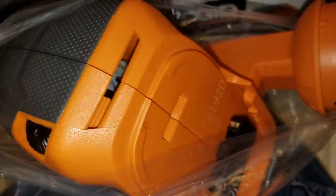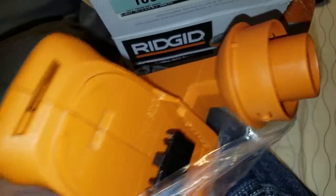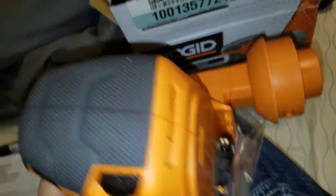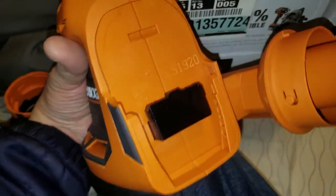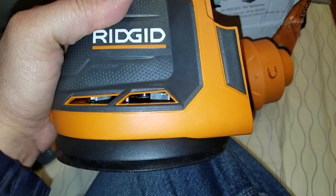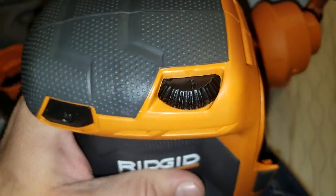That's pretty much all that's in the box, along with the instructions, which were all smashed up because the corner of the box was smashed. Within 90 days of purchase you've gotta get on there and register your tools, so I gotta create an account and do all that stuff. The ones from the pawn shop I can't actually do that, but this one I can.